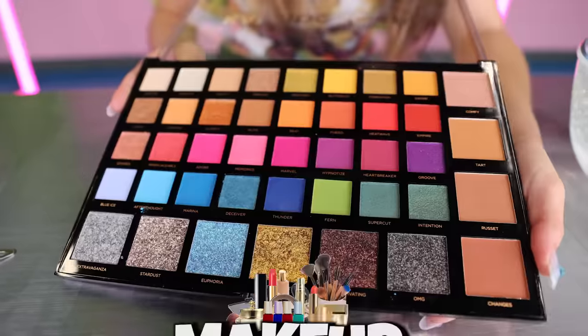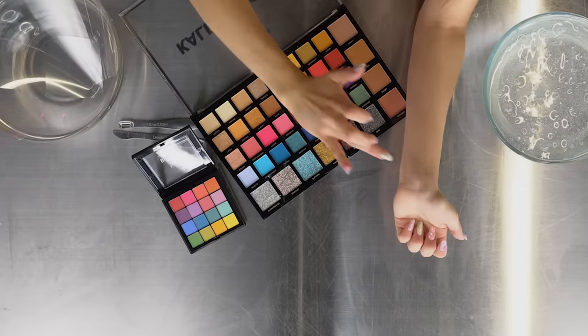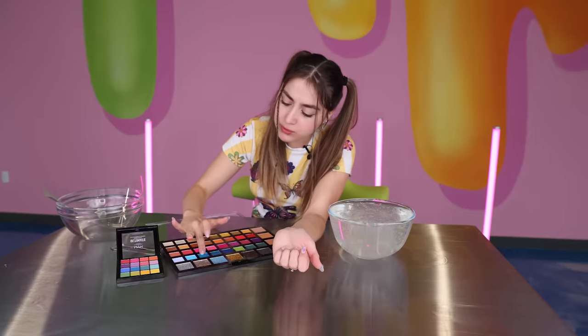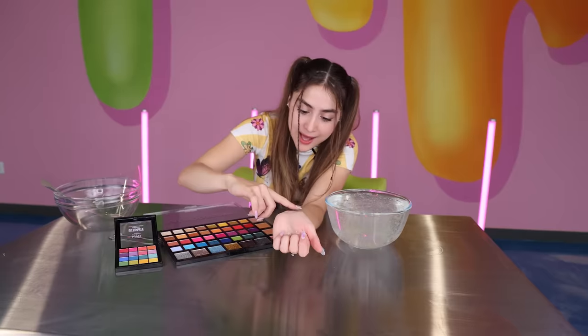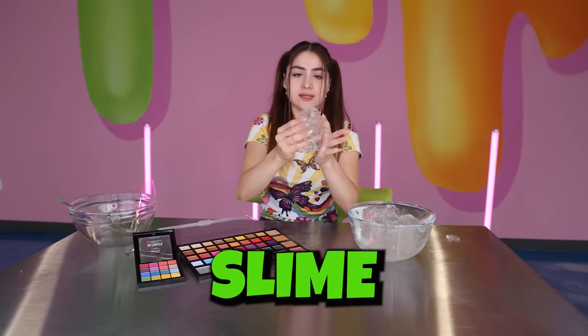Somebody suggested I mix makeup into slime. Let's try this bright pink — I'm gonna make some swatches. They're not that pigmented but I think it'll do the trick. We have some metallics too. I've got a really pretty palette and I'm gonna make a warm-toned slime.